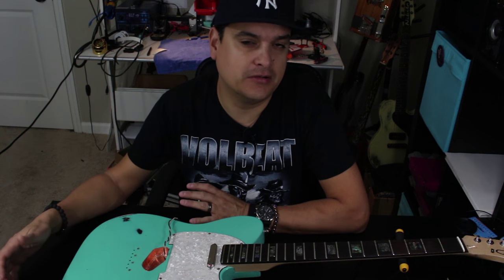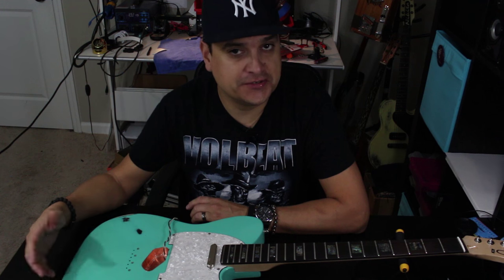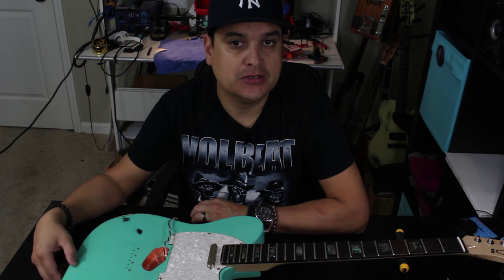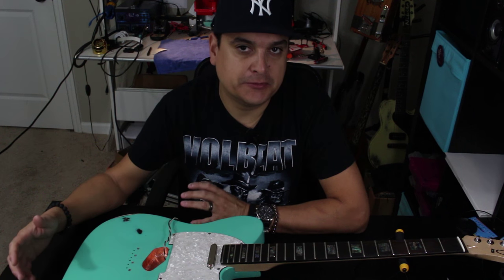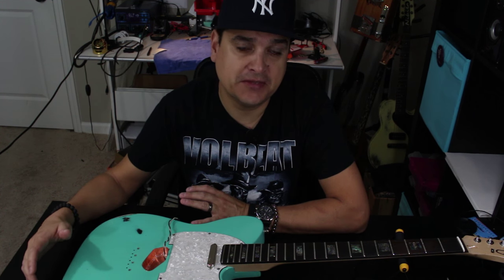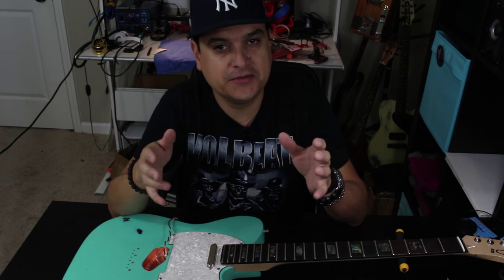I want to talk about shielding today. It comes up on the internet all the time. You put shielding paint or shielding copper foil tape in your guitar, ground it, and it helps reduce noise. But it seems like a lot of people have a lot of different approaches to how to do the same thing, which is cool. However, there are a few things that are really helpful to know so that you do it effectively, no matter what material you use.